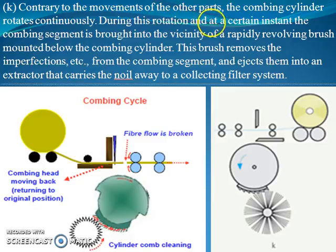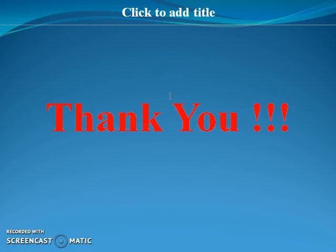One extra step is the cleaning of the comb. The combing cylinder rotates continuously, and at a certain instant the combing segment is brought into the vicinity of a rapidly revolving brush mounted below the combing cylinder. These brushes remove the imperfections from the combing segment and eject them into an extractor that carries the noil away to the collecting filter system. This covers all the things related to the combing cycle.